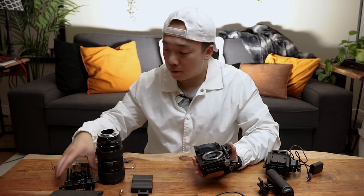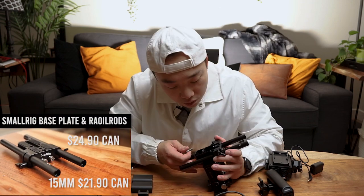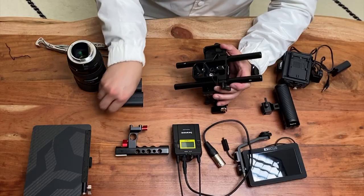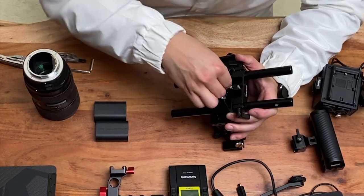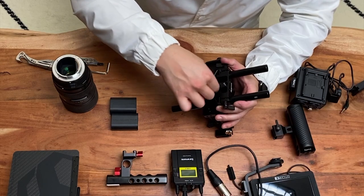Next thing is going to be the base plate — the base plate that holds everything together. I think the most effective way to build a rig is when you have it absolutely balanced in terms of where the weight is, so the way you hold it, you're going to feel a lot nicer in your hands and you can actually last longer.